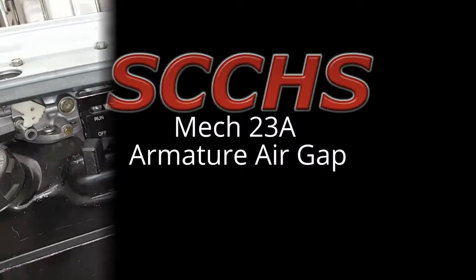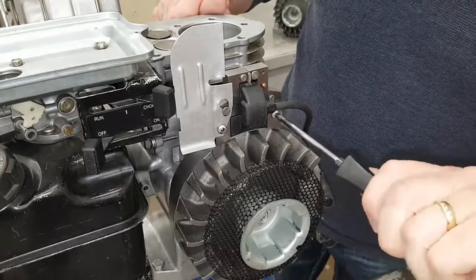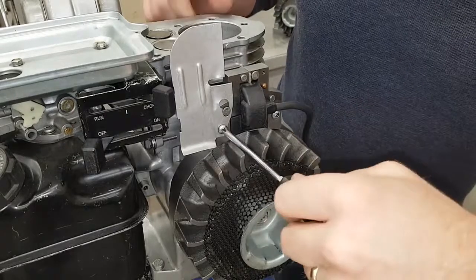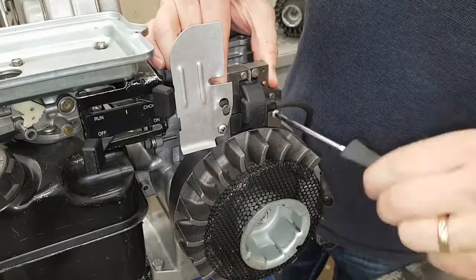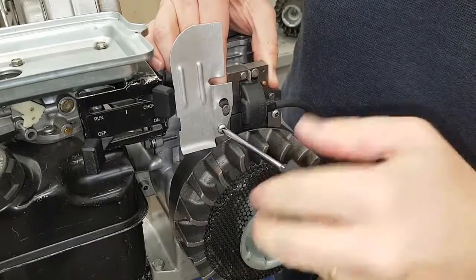SMEC 23A armature air gap. First step is you're going to loosen the armature bolts off just slightly and you're going to lift the armature as high as it will go. Push it right up and tighten the bolts up again so that it's not up against the flywheel.